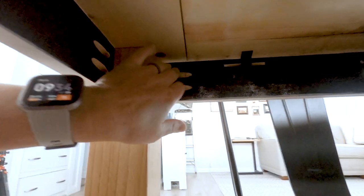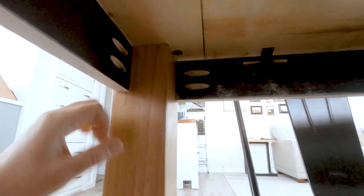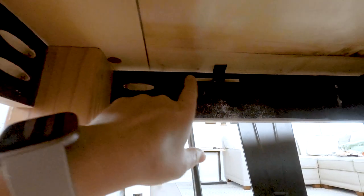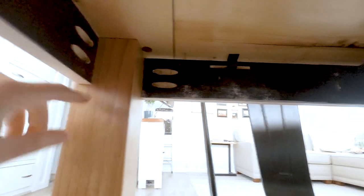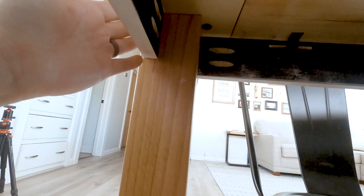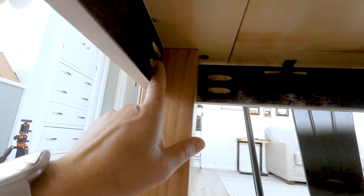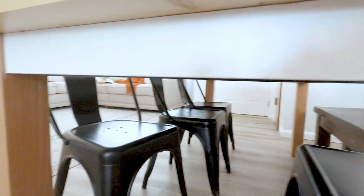To install the apron, I used Kreg's pocket holes to install the aprons. And then I used these little tabletop connector clips, which worked out fantastic — I would recommend those. But the aprons, I want to do it a little different next time. I want to cut out a notch in the actual leg and then inset the apron into the leg, so I wouldn't need screws here and the whole tabletop would basically be assembled without screws.